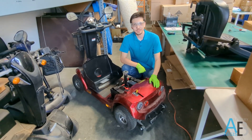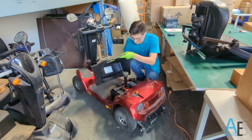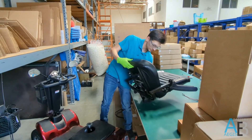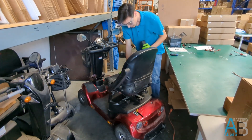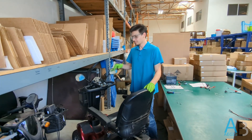Once we're certain the batteries are safe and secure, it's time to put the cover back on, and now the seat. Once that's done, you're ready to roll with your newly upgraded mobility scooter.